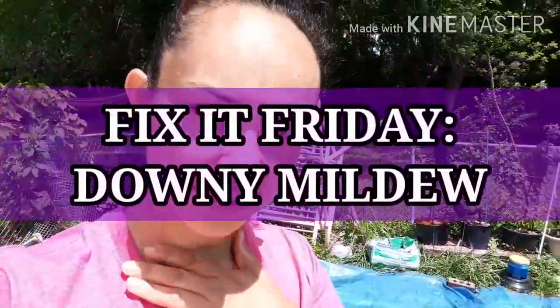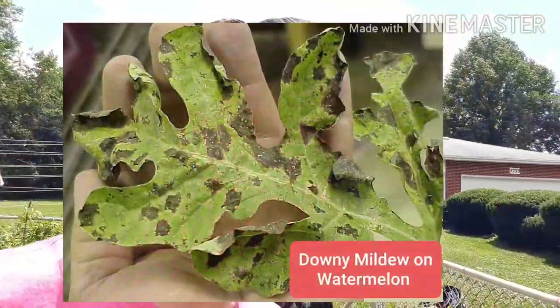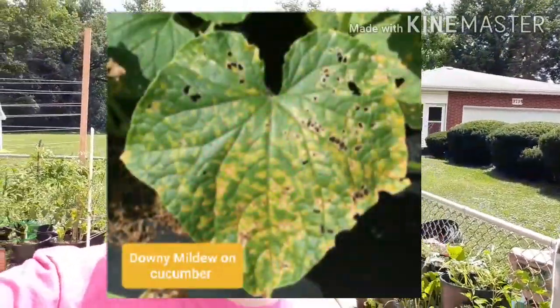Hey guys, so on this episode of Fix It Friday, I was going to do a Downy Mildew episode. I noticed that in a lot of the chats that I'm in, people are asking what the black spots are on their watermelon leaves and what the spots are on their cucumber leaves and also on the squash.